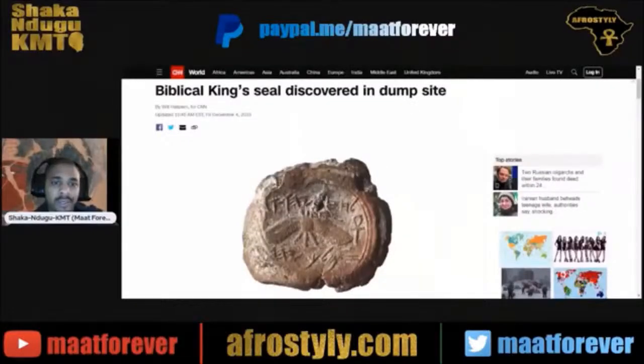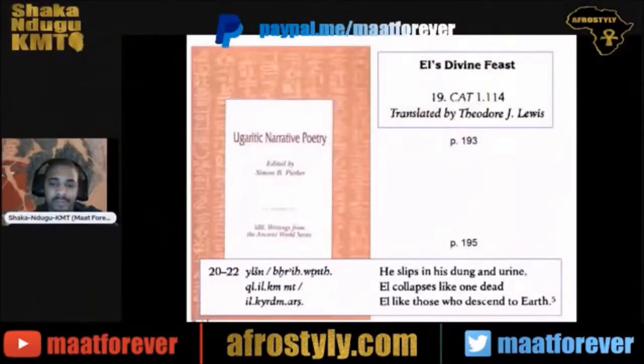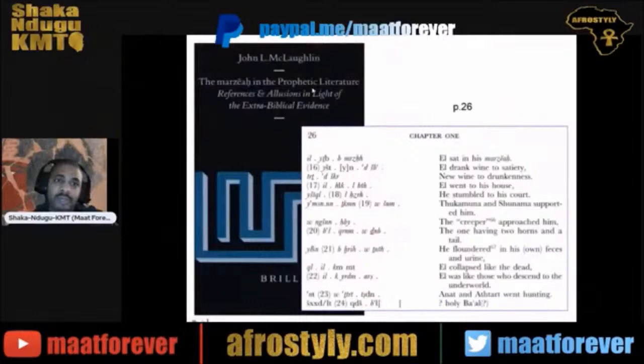Biblical king's seal discovered in a dump site — this is the royal seal of King Hezekiah. And we have an ankh. The God of the Bible: El. He slept in his own dung and urine. This is Ugaritic narrative poetry, page 195. We also have this book, the Masorah in prophetic literature, where it clearly says that El floundered in his own feces and urine.